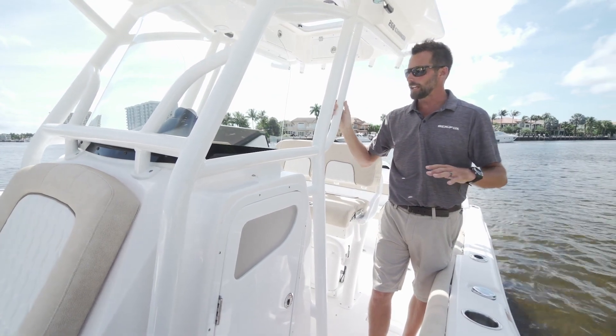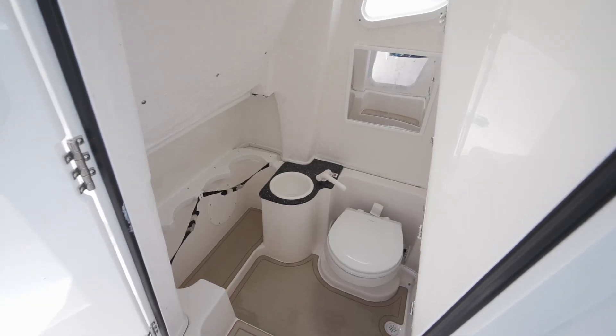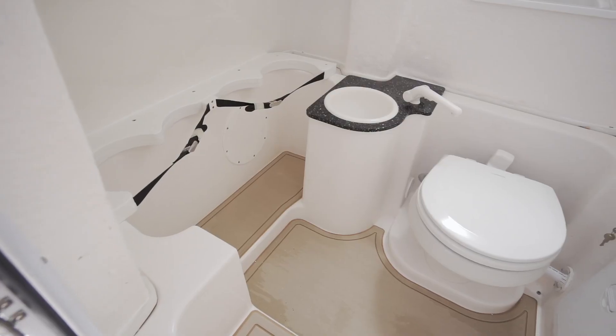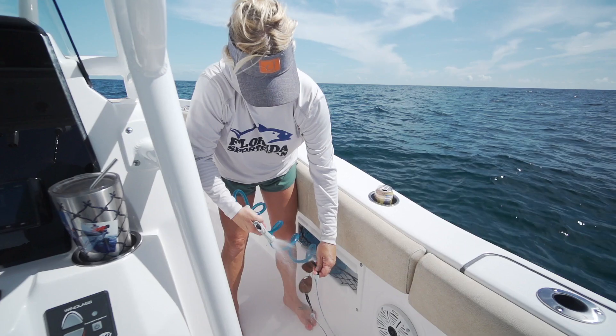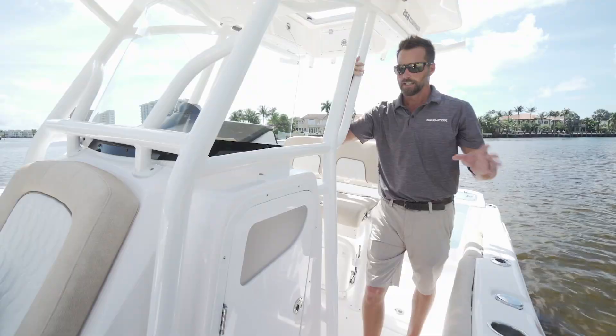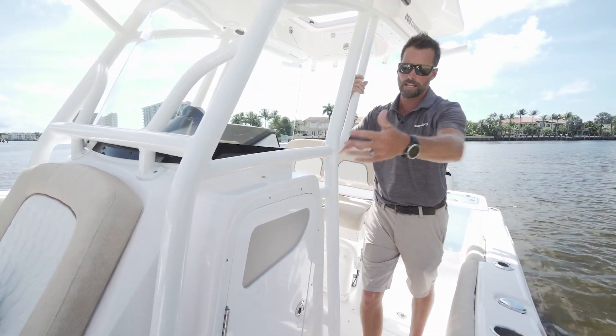Moving aft on the 268, I want to show you some great new features on this console. Inside the console, you have a porcelain toilet with holding tank, and you have dive tank storage down here. On the 268, it comes standard with freshwater and raw water washdowns, and what we did was we designed it midship, so you have easy access to wash the bow down or the stern.